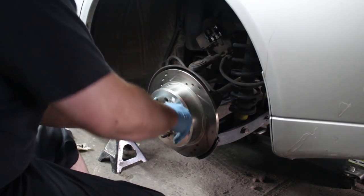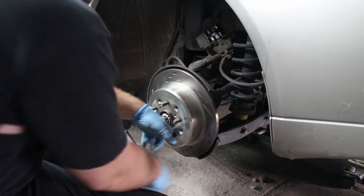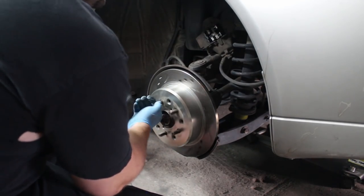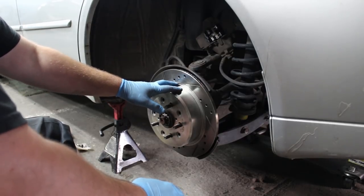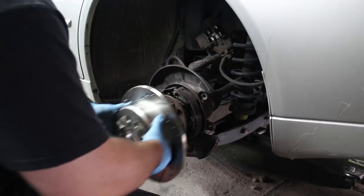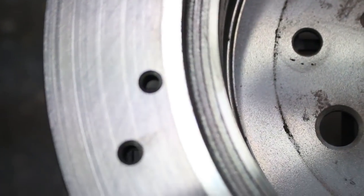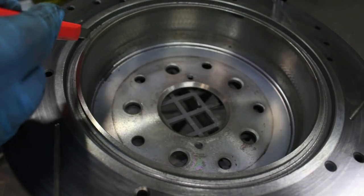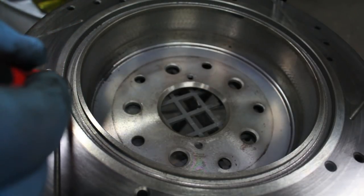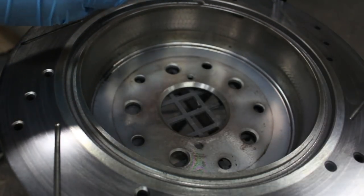And then you can try to turn here and you can hear where it rubs. So we're going to try to find out where it's rubbing and take that material off to make it stop. You can see where it's actually grinding — this groove right here is where it's been grinding on the backing plate for the shoes. This groove all the way around.